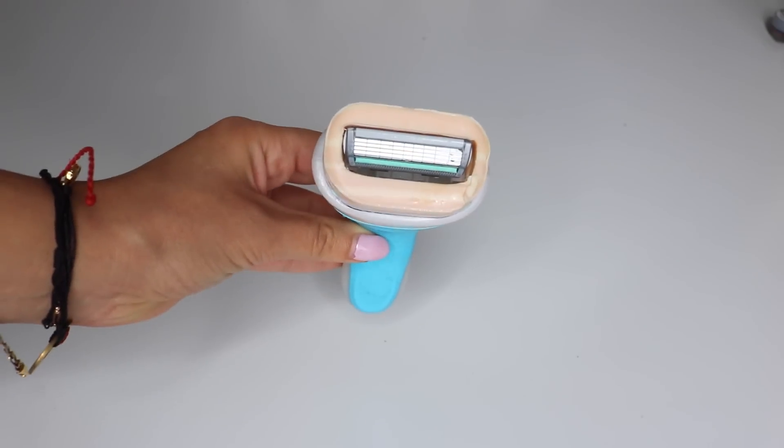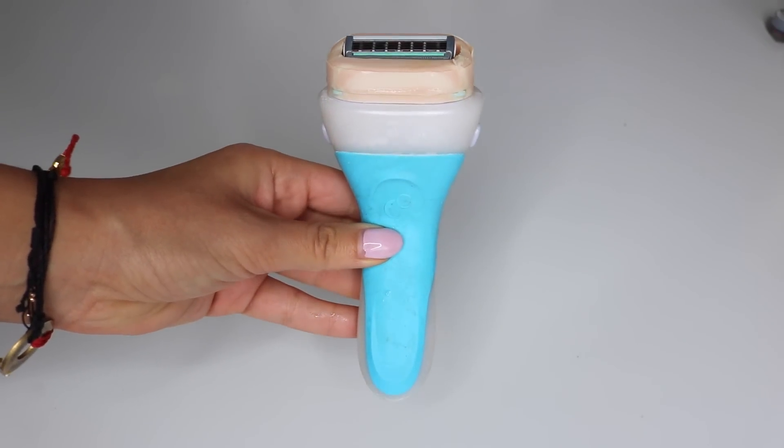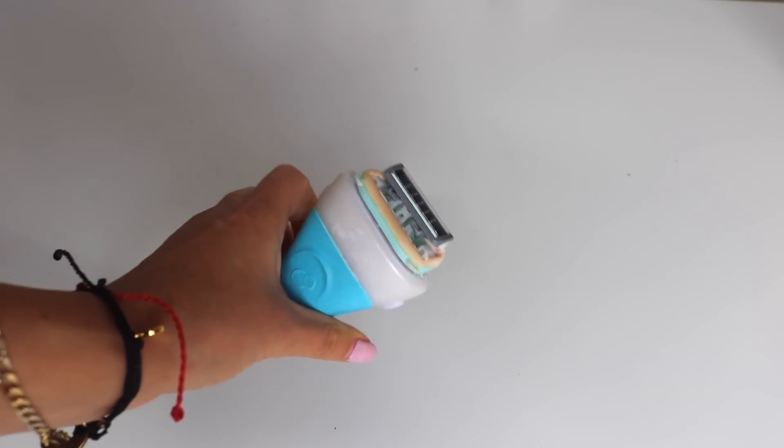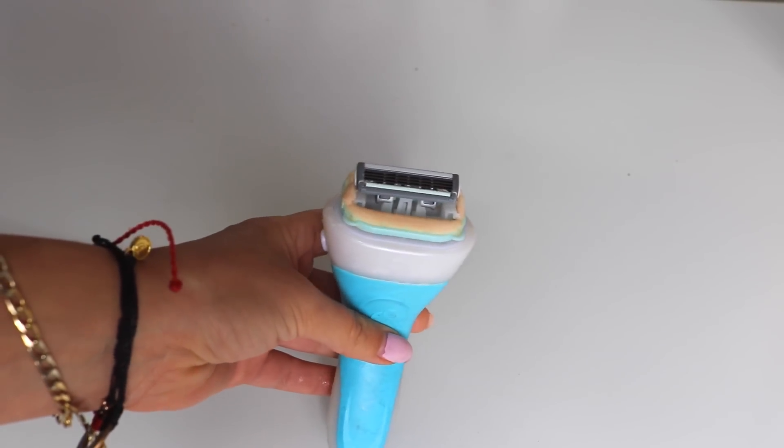You can see it has the four blades and the ribbon. The more you use the shaver, the ribbon starts to disappear. I usually don't go through an entire ribbon because I feel like the blade starts to get dull before that. You'll know when a blade is dull because it won't shave as well anymore.